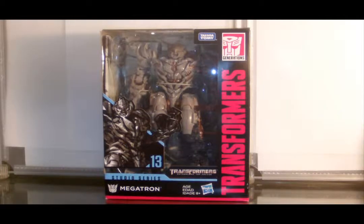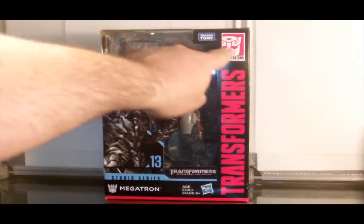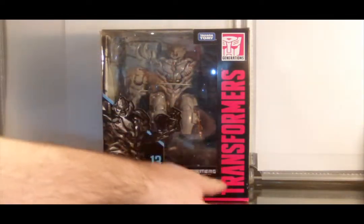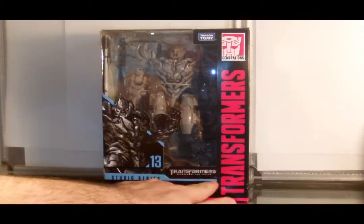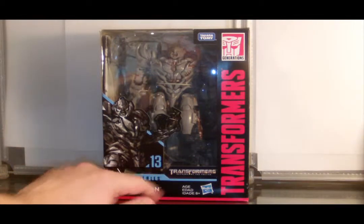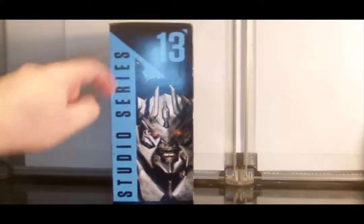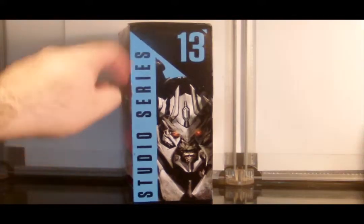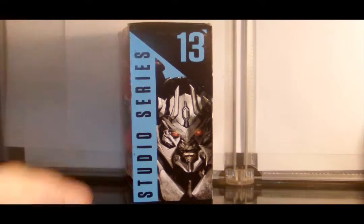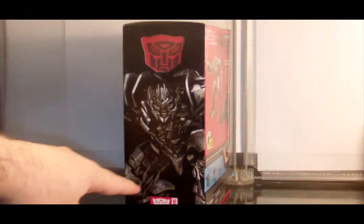Starting with the box, we see an open window of Megatron in robot mode, the Takara Tommy logo up at the top, the Generations logo, the Transformers banner down the side, Transformers Revenge of the Fallen, number 13, Megatron. Moving on to the side of the box, we see the Studio Series logo again, Megatron's mug, and the number 13 up at the top.